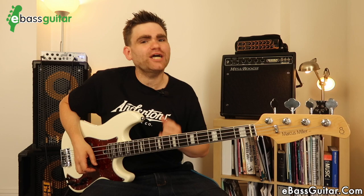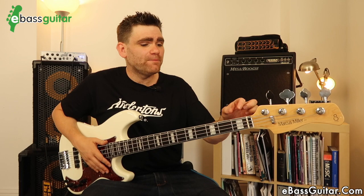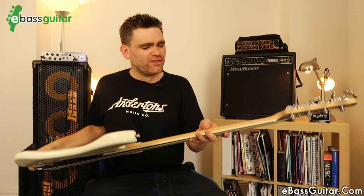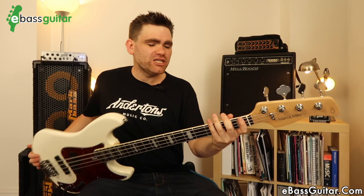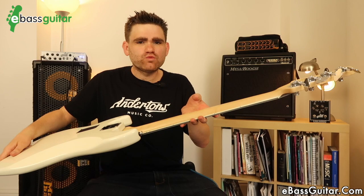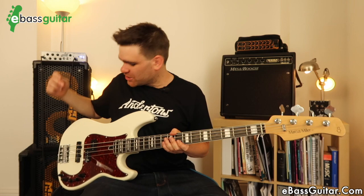Overall the neck feels fantastic — it's a slim, more jazz bass-style neck with 20 frets and good access up the top. I believe the spacing is medium frets and it's 34 inches, which feels super comfortable. I love the decoration of the block inlays and binding, and what I believe is unique to the version 2 is it has a natural finish on the back — no sticky lacquer. So this is a beautifully made body and neck, and together it really is a very strong combination.